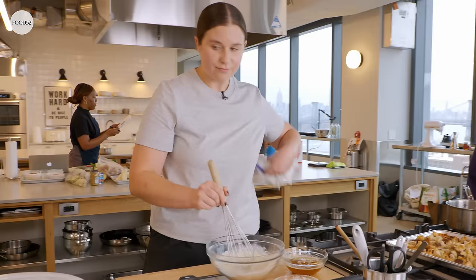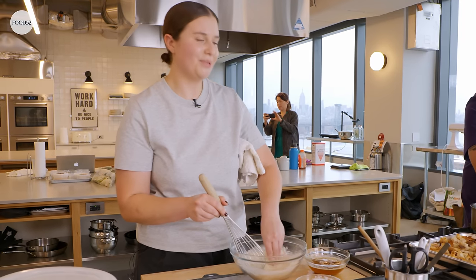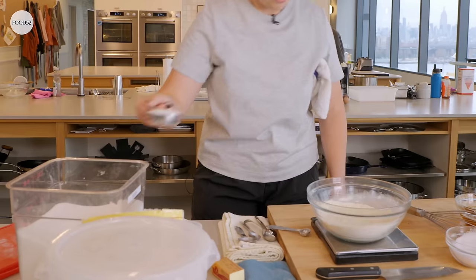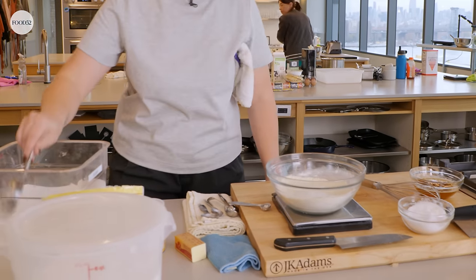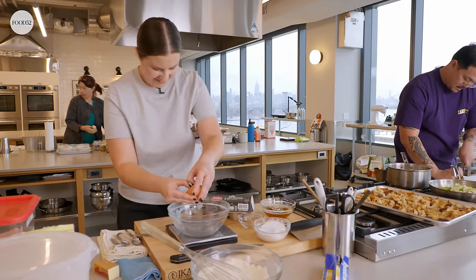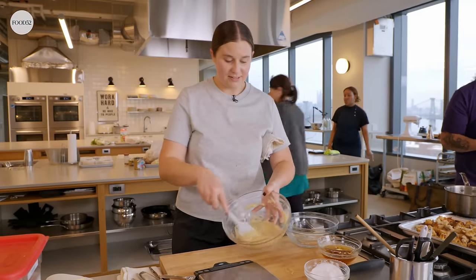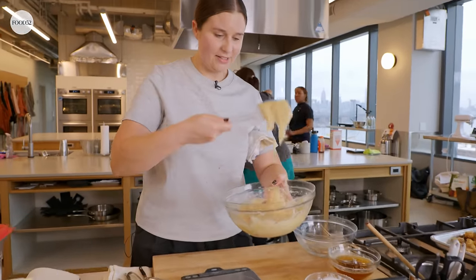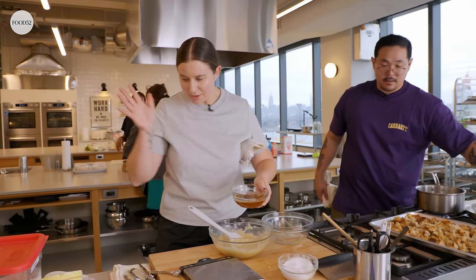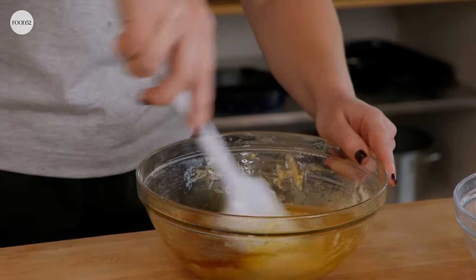I'm just whisking the dry ingredients. You could even sift them — that would probably be better — but we don't really have time, so we're just whisking and using our hands to break up the clumps. Oh, we need our sugar — imagine if we forgot to put the sugar in the cake! Now I'm going to separate some egg whites. I think we're doing good, Chuck — the chicken's in, that's a big thing. So I mixed all the egg whites into our dry ingredients, and then we're just going to put in our butter.